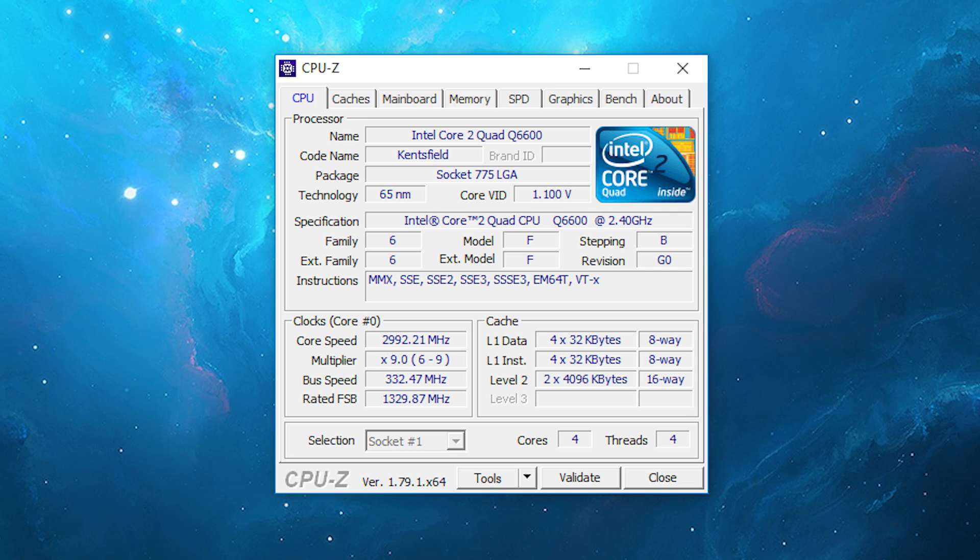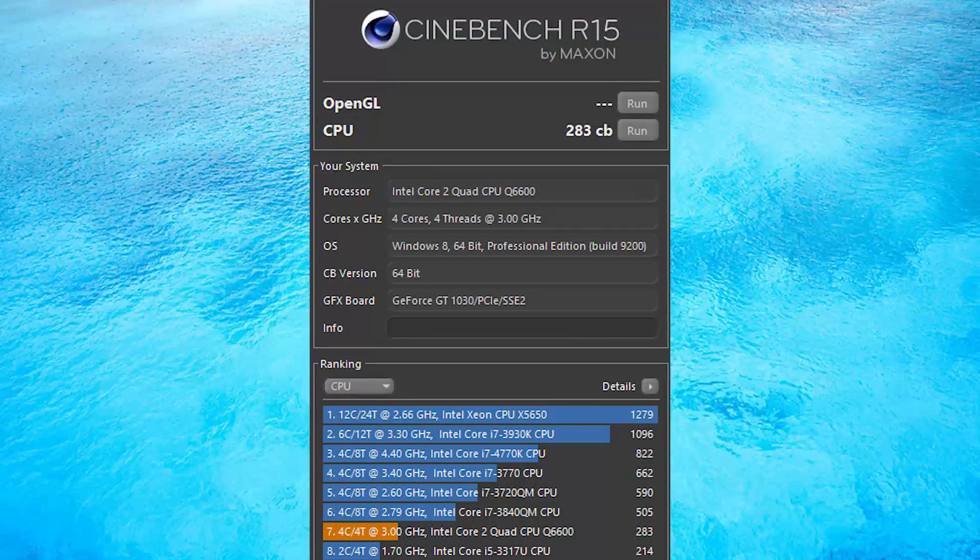So it's time to see what sort of difference this makes and whether or not it's stable. First, let me share with you the results from Cinebench R15, which in the multicore test scored 283 as opposed to 226 with the stock 2.4GHz speed. The Dell also comprises of 8GB of RAM and a GT 1030 GPU.